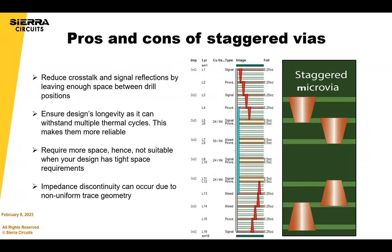Pros of staggered vias: when staggering, drill positions are optimally spaced apart, which reduces crosstalk and signal reflections. Staggered vias also ensure design longevity because they can withstand more thermal cycles — tests prove this and it's now common knowledge. The cons: you require more space compared to stacked vias, and it's tougher to design. You can't just create a single drill structure from layer 1 to 3; you need multiple drill structures and drill files, which can be missed if you're not using ODB++ or IPC-2581.